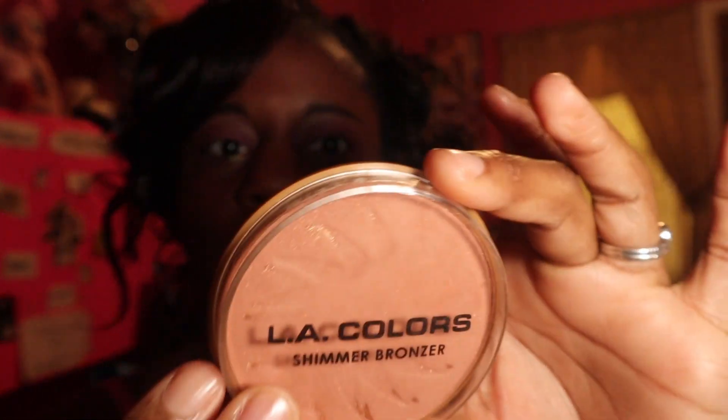I absolutely love it — I feel like it came out better than what I had imagined. Last but not least, we're going to top it off with some shimmer. This shimmer is from LA Colors in the color Radiant, so we're just going to do a nice little cheek action and over the nose. I don't think I'm going to do the forehead. And this is the look — oh my goodness, so pretty! Let me give you a close-up.